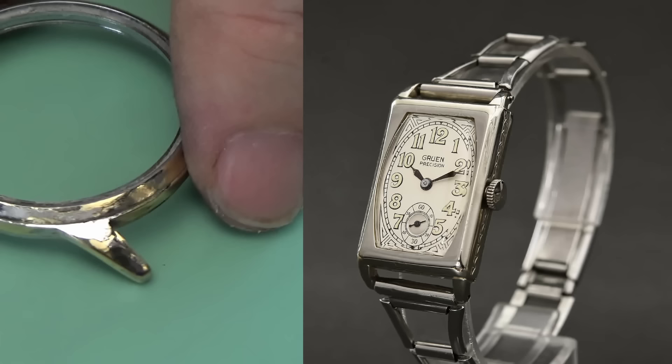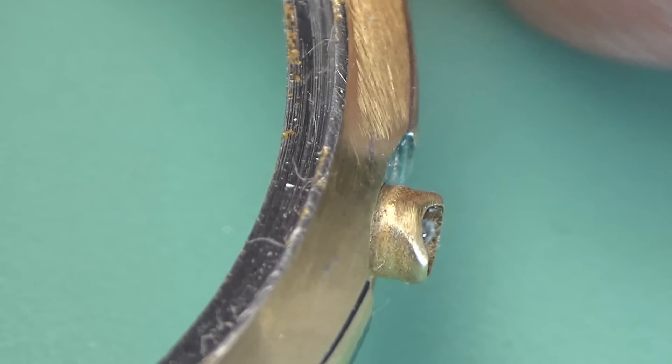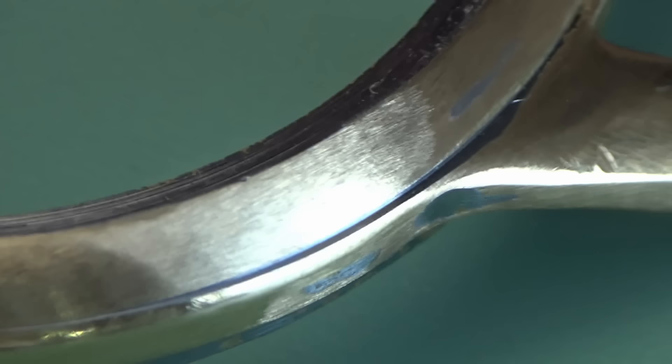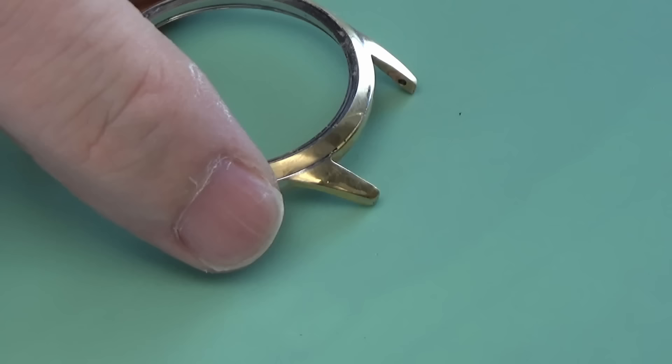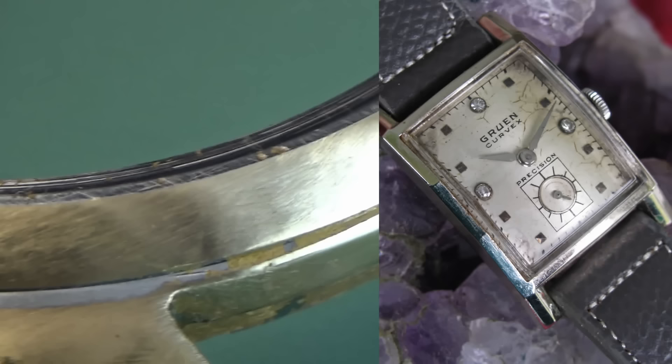In 1925 Gruen came out with its first Quadron movement, the Caliber 117. This was a breakthrough movement in that it was rectangular, versus the round shape or tank shape that had been done so much in the past — so Gruen really led the way into this aesthetic. From about 1925 to 1935, Gruen came out with some truly remarkable and ornately designed watch cases.